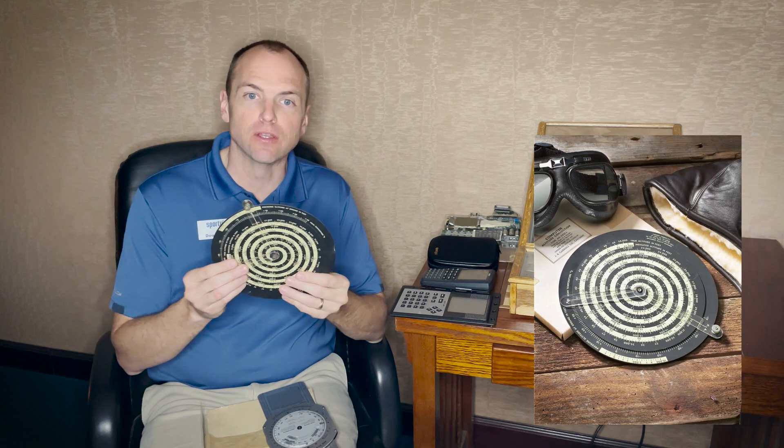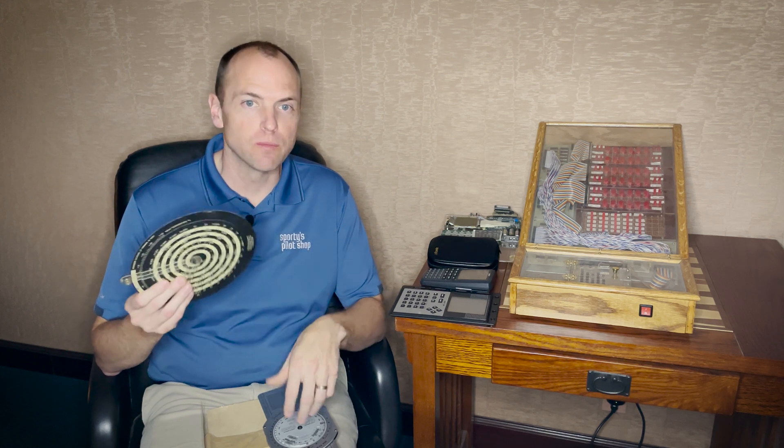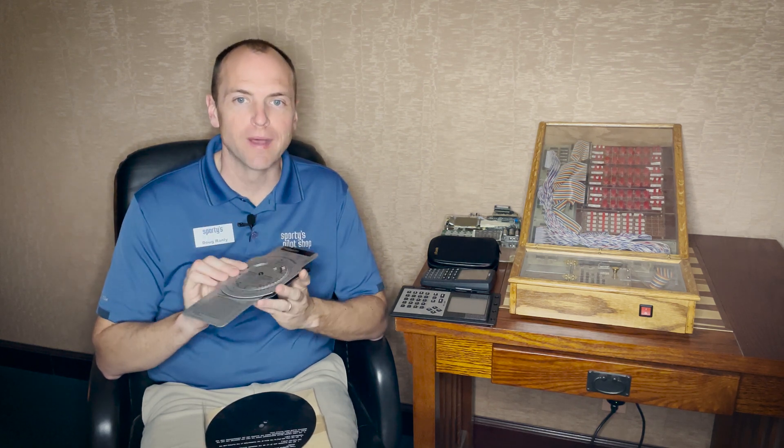Original flight computers were circular and used dials for calculations and conversions. The first of these computers came out in the 30s and were used heavily by military and commercial operators. They were accurate and fast to calculate simple equations but had a fairly steep learning curve for student pilots.